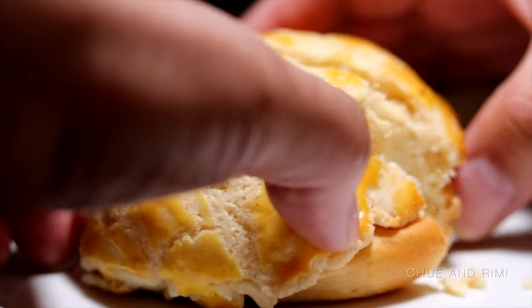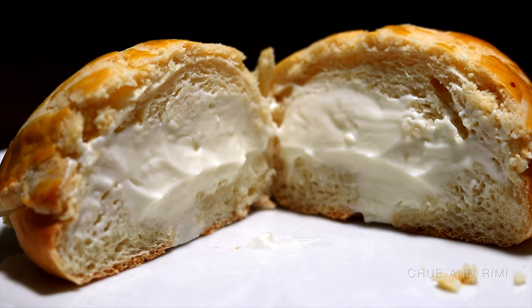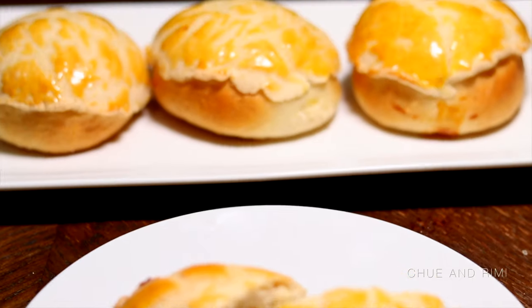Hi everyone! So today we'll be making one of my favorite bakery items. We'll be making pineapple buns with cream cheese filling. If you have not tried this bun before, give it a try. It's totally worth it.